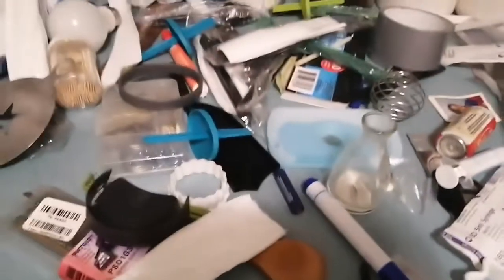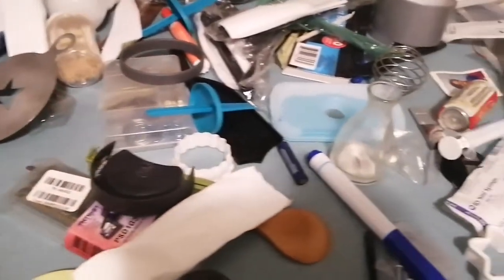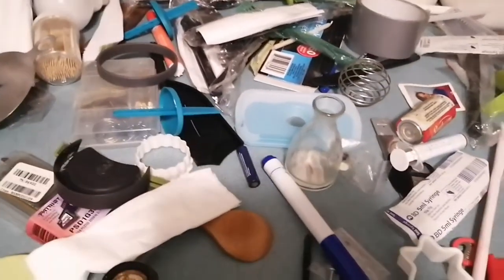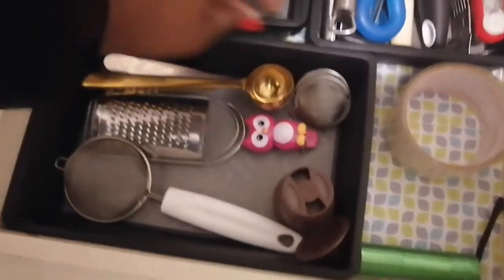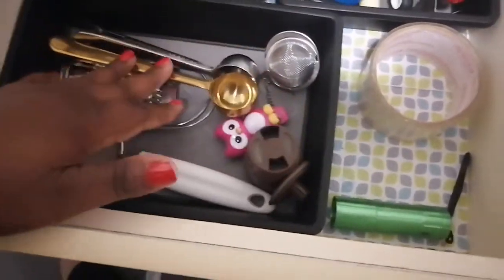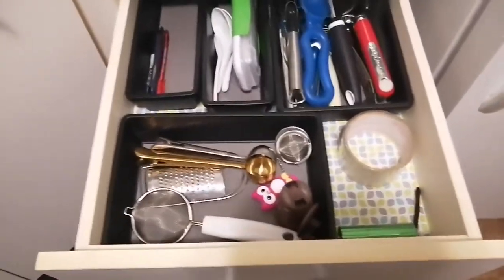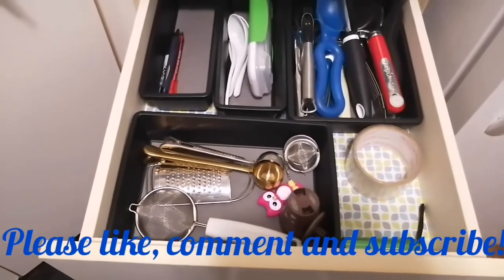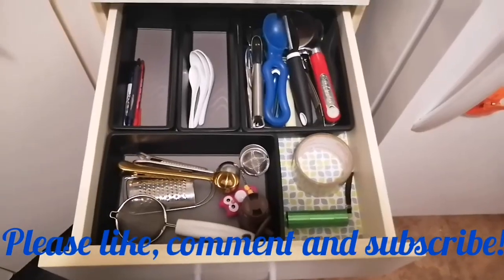Let me show you the rest — this is what it looks like now after cleaning. All this stuff needs to find a new home or go in the garbage. None of these are going back. This is what I want the drawer to look like — I just need another basket from Dollar Tree to go right here. That's more like it! Thank you for watching, and remember: regardless of where you begin, you can end with something better.